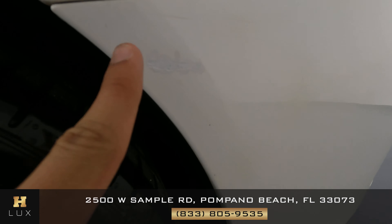Now let's take a look at the wheel, and right here there's some curb rash. Let's now move on to the rear of the vehicle.